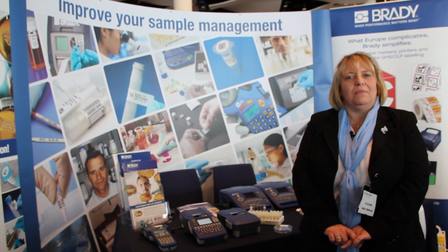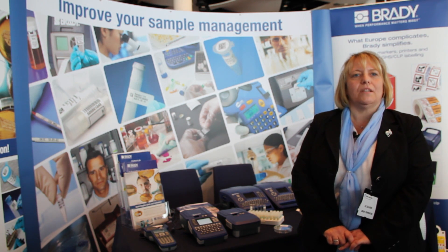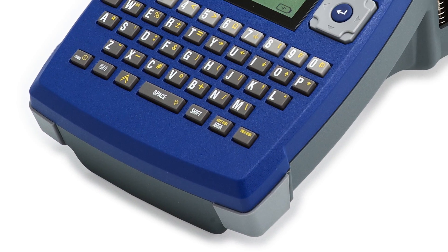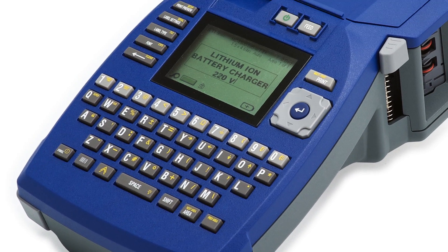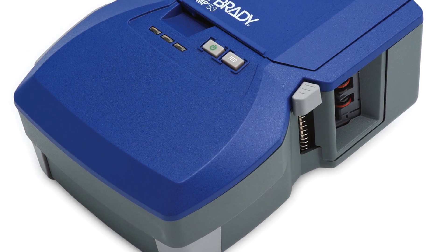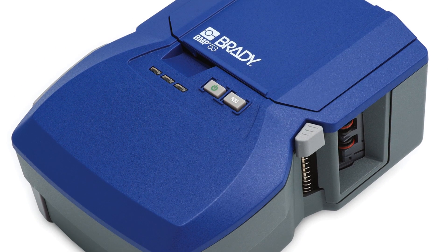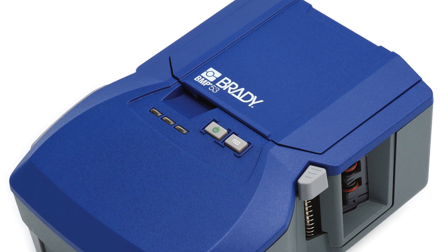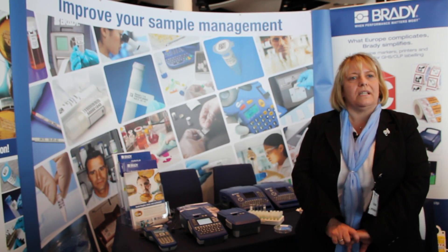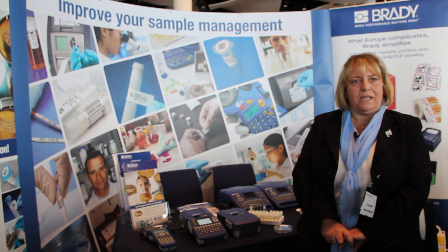Both printers are available to work with a free-of-charge downloadable software app for all Android phones. The BMP51 has a standalone keyboard and has all the range of labelling applications for the laboratory. The BMP53 has no keyboard and you can use it with a PC or an Android phone. The same labels go into each printer.